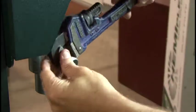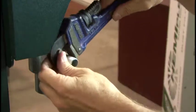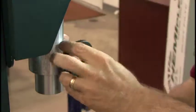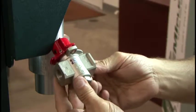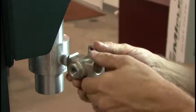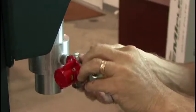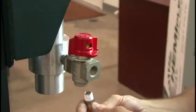Attach the compressed air shutoff valve to the vacuum pump. First, screw the 3/8ths inch threaded pipe into the inlet of the vacuum pump. Now connect the shutoff valve to the other end of the threaded pipe. Be sure to install the valve with the airflow arrow pointing toward the vacuum pump. Next, screw the muffler into the bottom port of the valve.